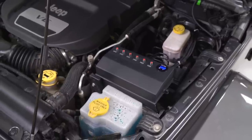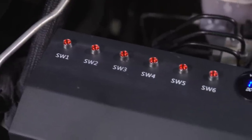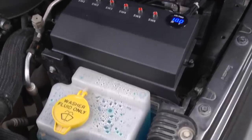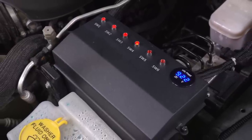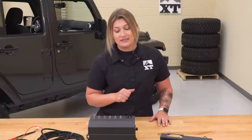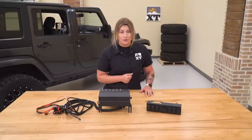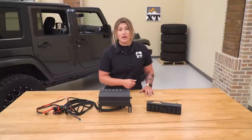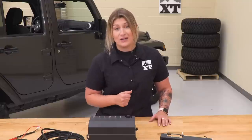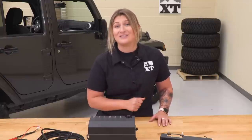Now, with this option, this is going to organize all of those wires into the control box, making it look very clean underneath the hood, and it's going to have relays as well as fuses inside on the circuit board. What I really like about this is the fact that it's also epoxy-potted, so it is waterproof and shockproof, perfect for you guys that do take your Jeep out off-road and want a little bit of peace of mind.